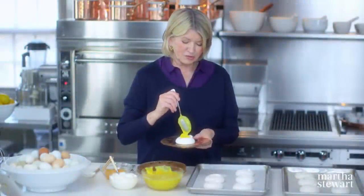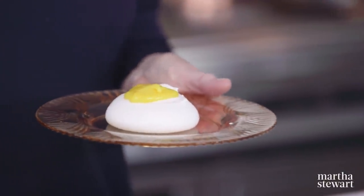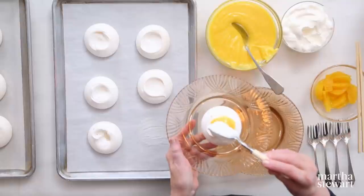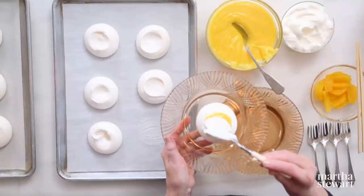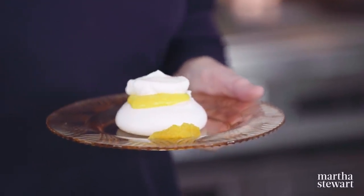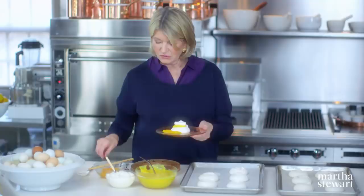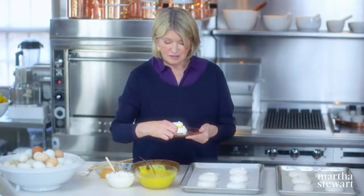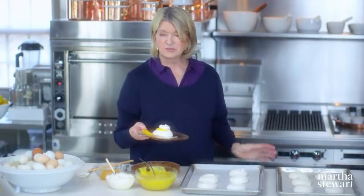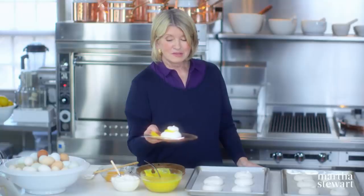Top your lovely meringue with some delicious orange curd, a dollop of whipped cream, and a segment or two of orange. So beautiful. If you have some fresh mint, a sprig would be pretty. This is a very elegant, simple, and beautiful dessert. I think you're going to love it — serve it to your friends, they'll love it too. Enjoy.